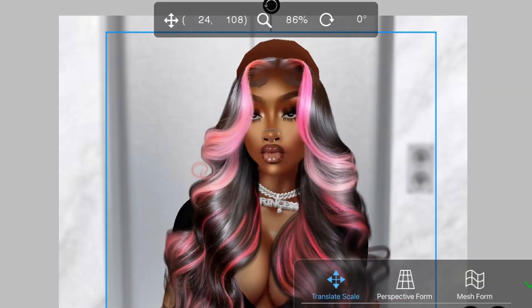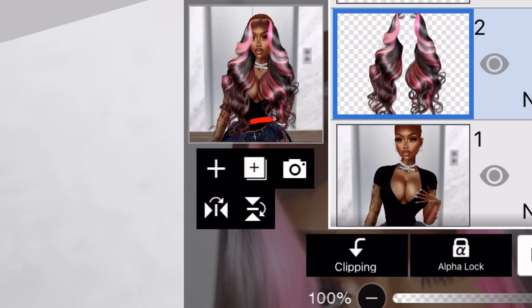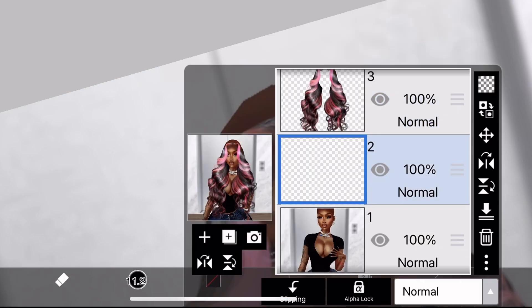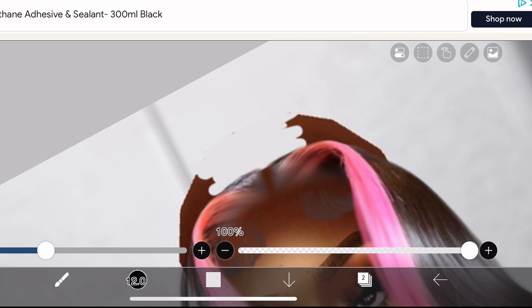For the next step — remember the excess forehead or excess bald head at the top? This is how you remove it. Select a new layer and drag that new layer below the wig layer. Select the color that's closest to the wall shade and just draw straight over that. Don't go too far into your wig because you might see it underneath, but this should resolve that.